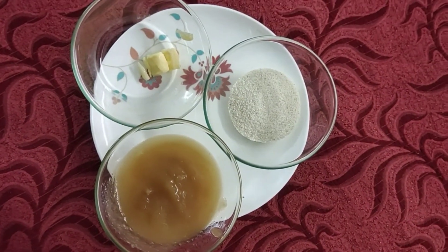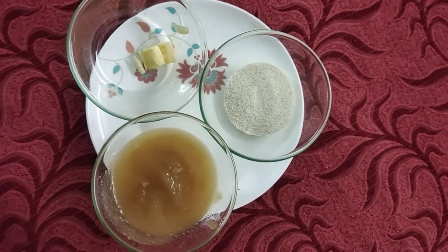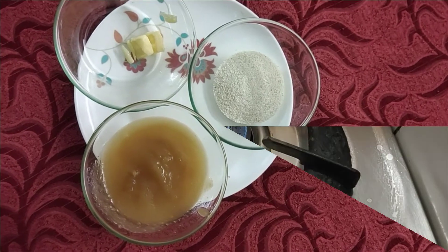Blend it in a mixi jar, blend it in a small bowl. We will do it with 3 cups.